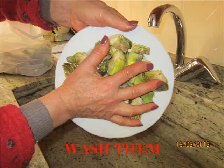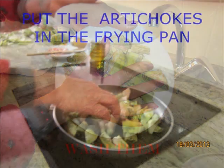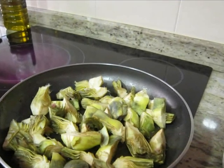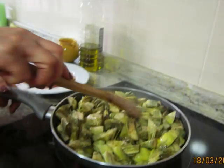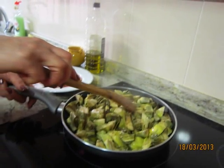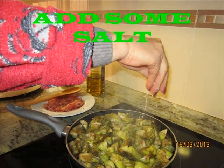Wash them. Put the artichops in the frying pan. Add some salt.